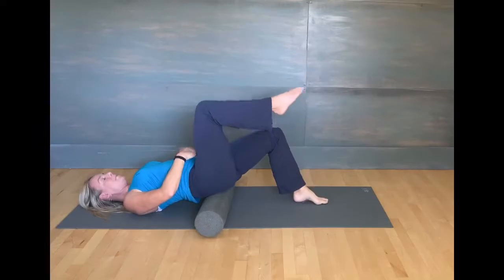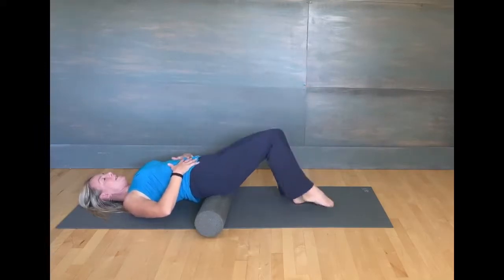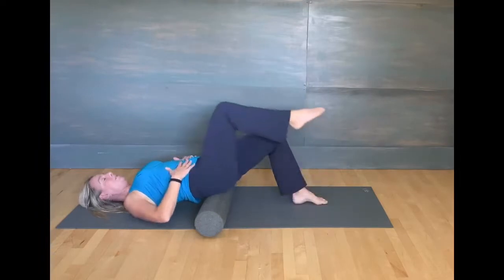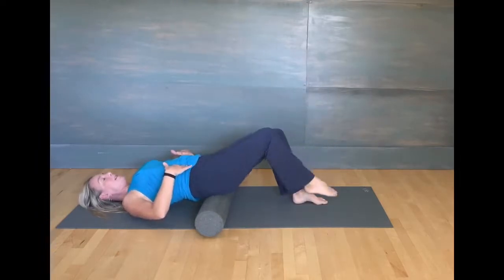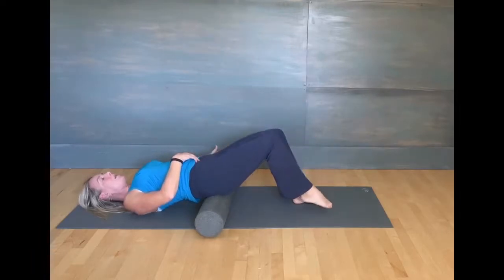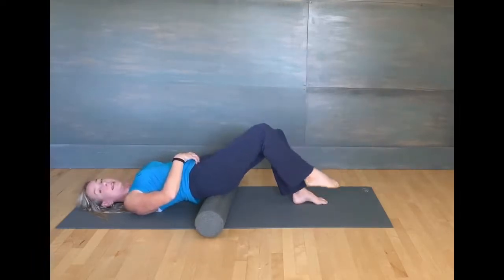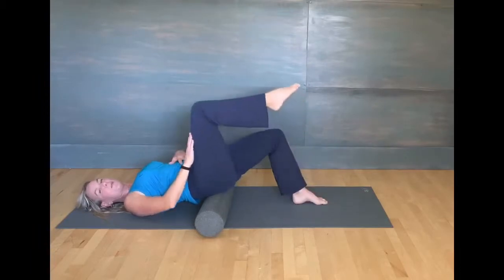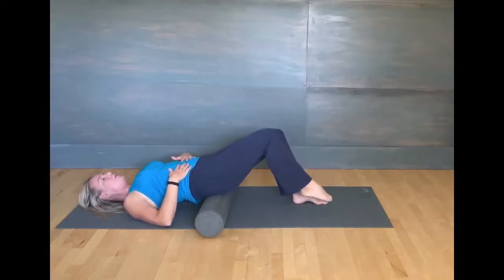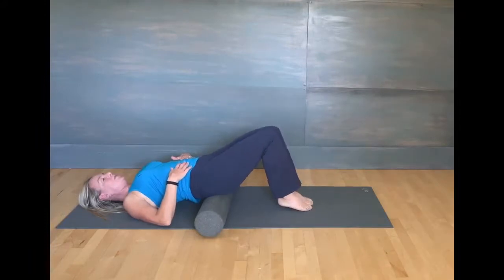The other leg is going to come up. Bring it up, inhale, and exhale, tap it down. This is core work — try to turn your leg off. Sink into that roller, and as you exhale draw that belly in. Engage your core before you even move your leg. Two more. And two. Good. Both feet flat on the floor.